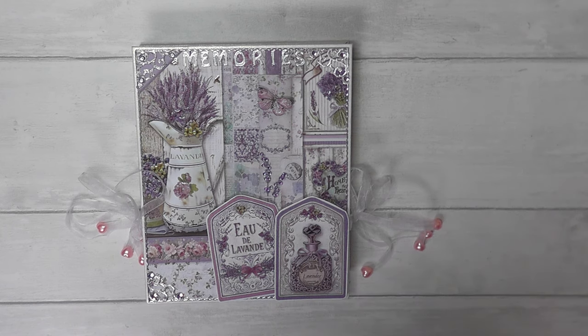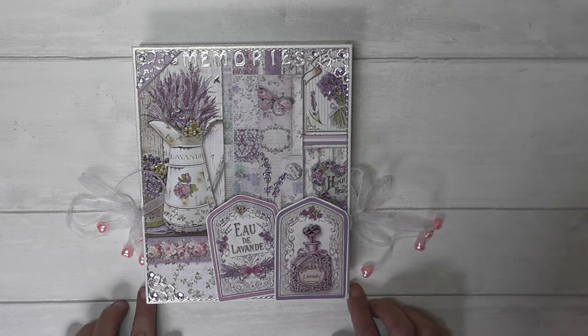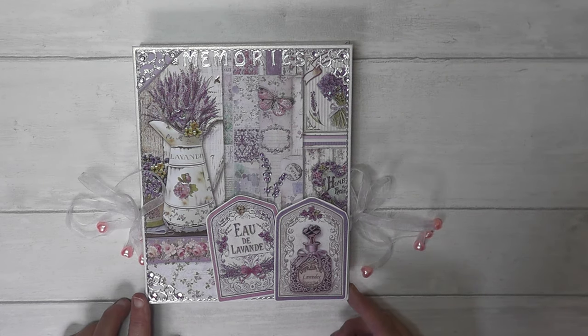You might know by now that I like to use a lot of black card on my albums because I think it makes everything pop, but because of the more gentle colours — the lilacs and the pinks and the purples — I thought white would be better. So I've also used some pearlescent white card to make the album covers and the pages.